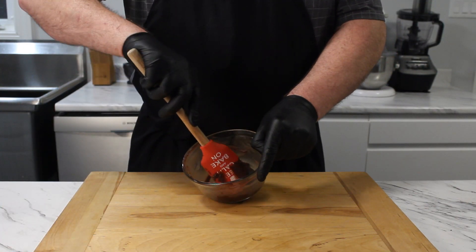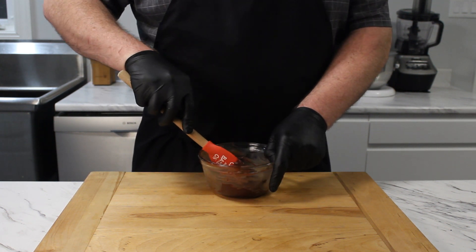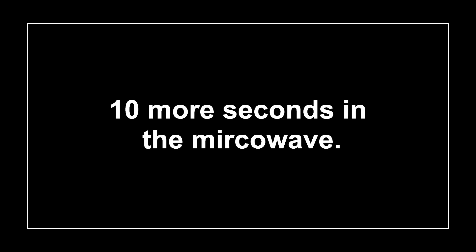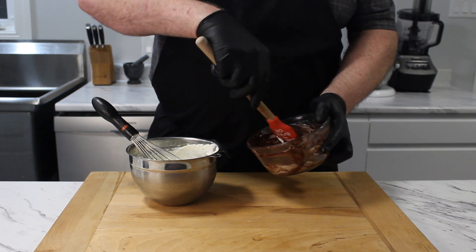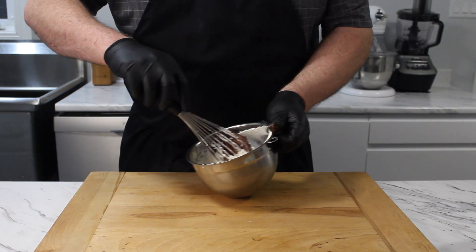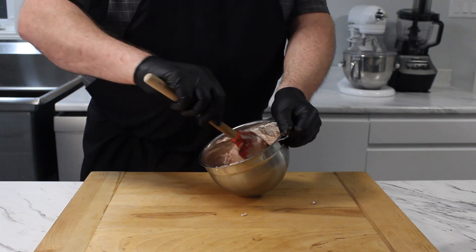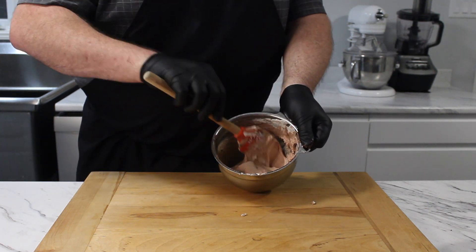With the whipped cream prepared, we can start incorporating the two. Transfer about one third of the whipped cream into the ganache and start to incorporate it. With the ganache tempered, pour all of the ganache into the cream and whisk until the two are fully combined and there are no light or dark streaks in the entire mixture.